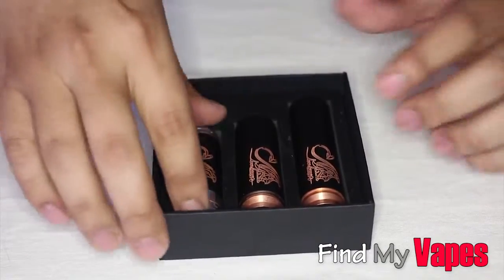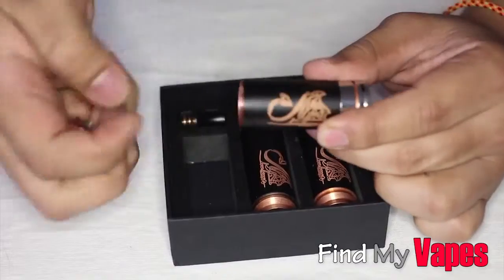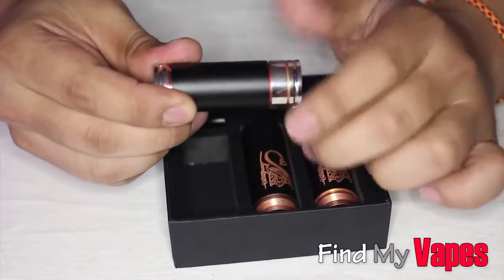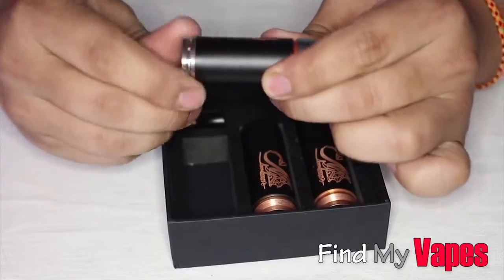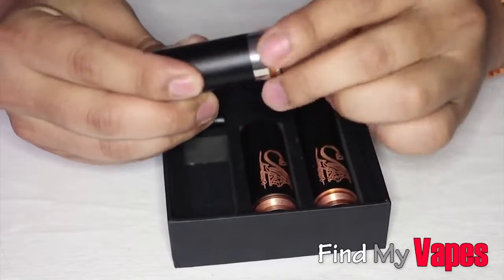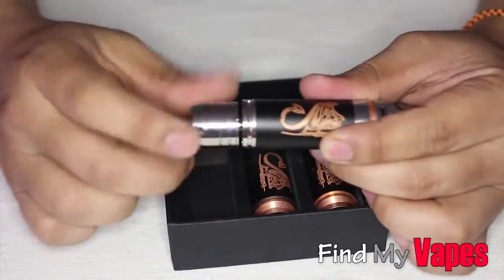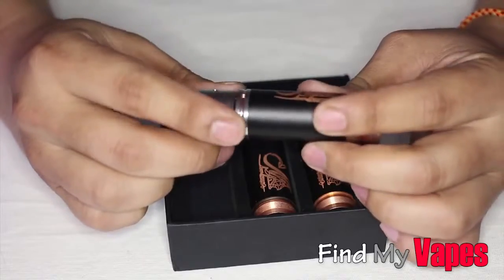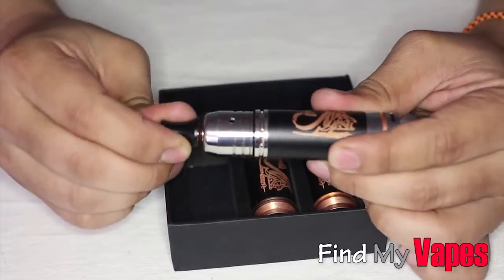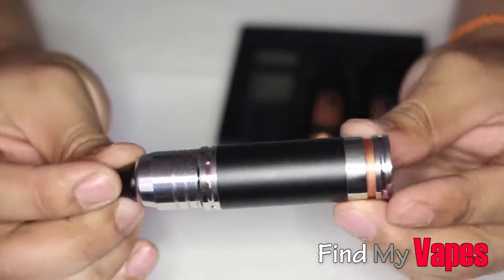I'm going to go ahead and try it out right now. I'm going to use the 18350 tube — put a battery in, screw that down. The top cap threads are pretty good, I wouldn't complain about that. I've got my iGo-L on here. Again, there's a huge gap right there with the drip tip. That's what it looks like. I mean, it looks pretty cool guys, I do have to say it looks pretty cool.